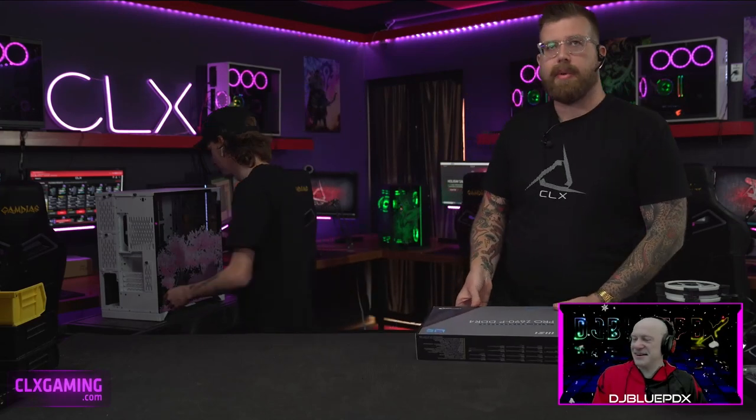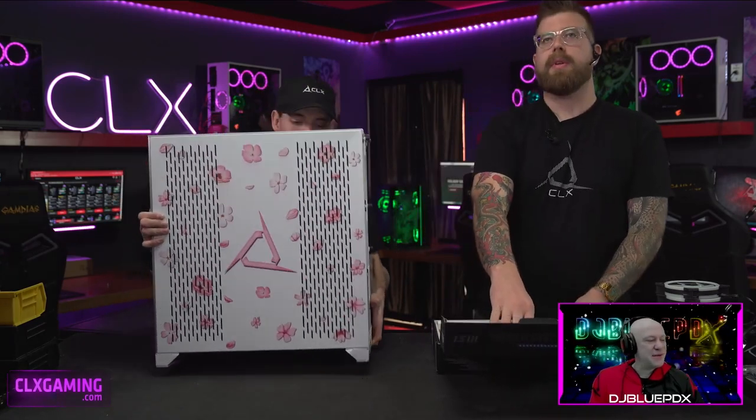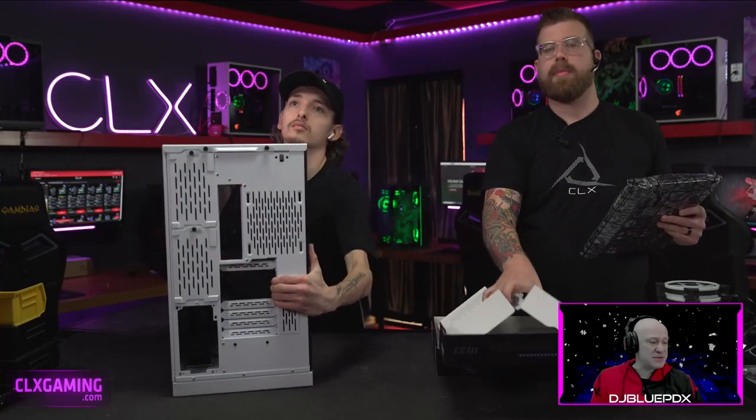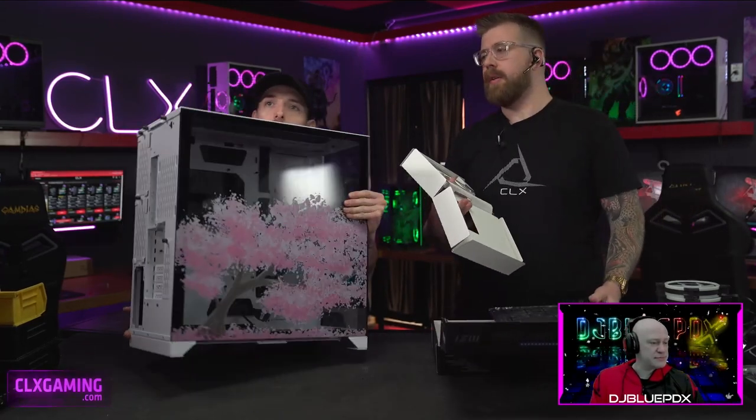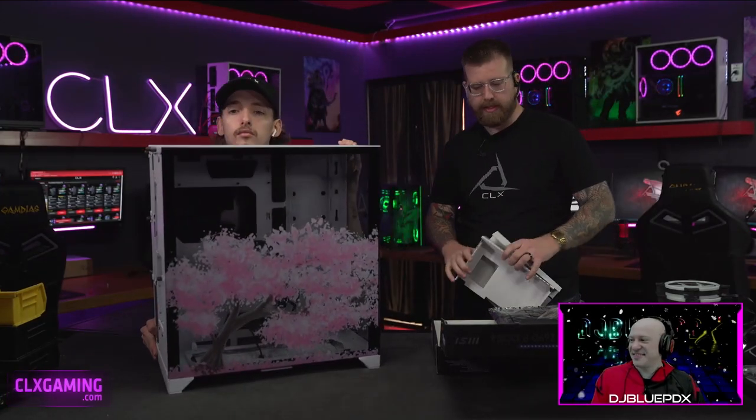Ryan configured one of our CLX Raws using our configurator. It's going to have a 12900KF with a 3060 for the video card, a lot of storage, and he picked an 011 case with our Sakura season print design — it's been a while since we've seen that. We've also got seven RGB fans going into this build. Every panel has designs on it and it'll look really great once it's all lit up.